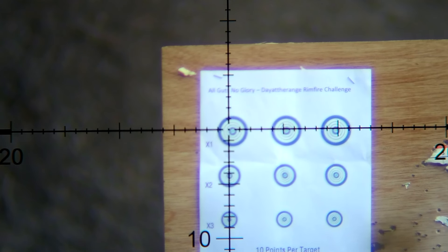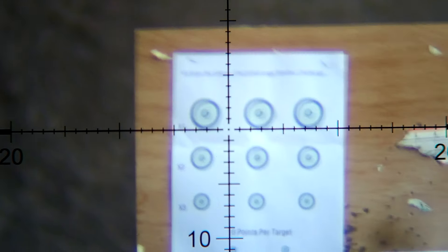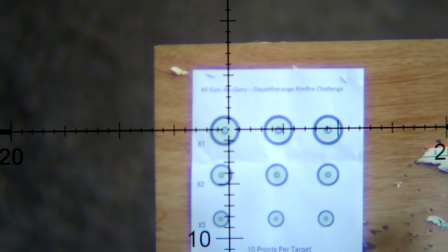Let's get this third target fired up. I'm going to move my ammo just a little bit here so I can reach it easier. And again, timer's going to start as soon as we take our first shot.